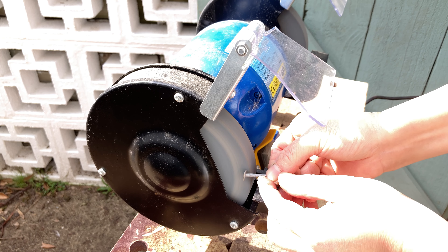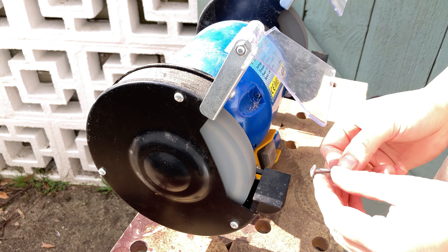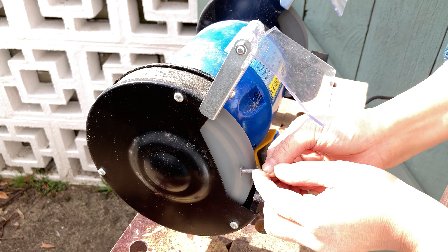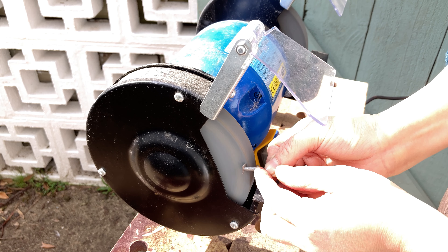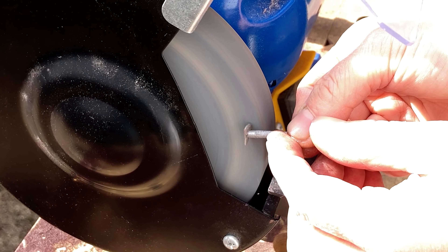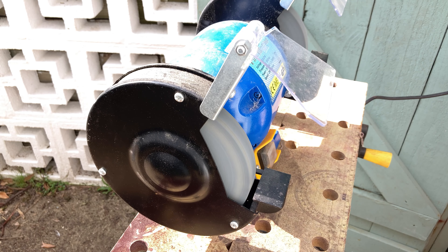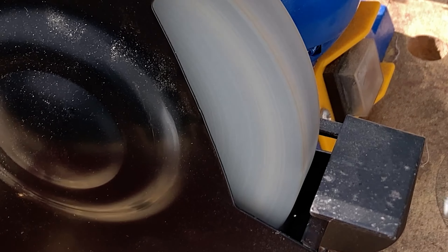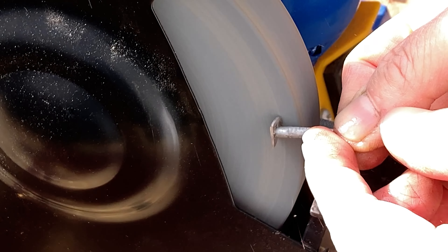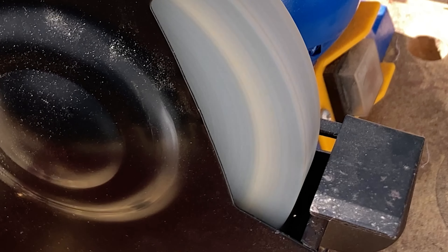I'm wearing a pair of safety goggles during this entire process. Also for safety reasons, I always keep the eye shields down on the grinder when doing this. If the nail I'm holding is caught up with anything, I always prepare to let it go and jump back immediately. I could have wrapped my fingers with some tape, but it's going to take less than 1 minute to grind it — wrapping the tape takes longer than that, so I don't bother in this case.